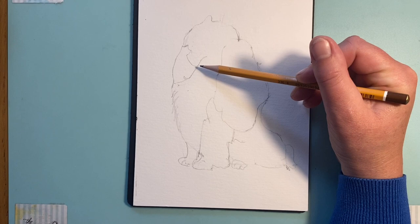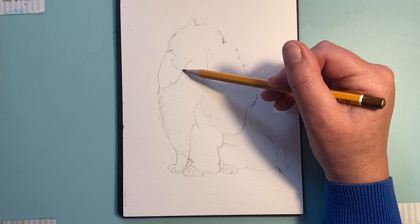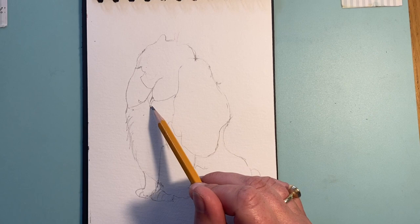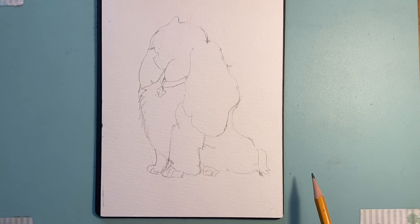I'm going to come in now and pop in the little collar, then we'll go back and finish it off. We've pretty much got everything - her little feet, the tail, the ears. For the collar, come down to that shape there, bring it down, put in that shape first, then a little line around, and take the collar and join it up there like that. It's actually like a diamond - the name tag is just a diamond. We'll pop that in there.